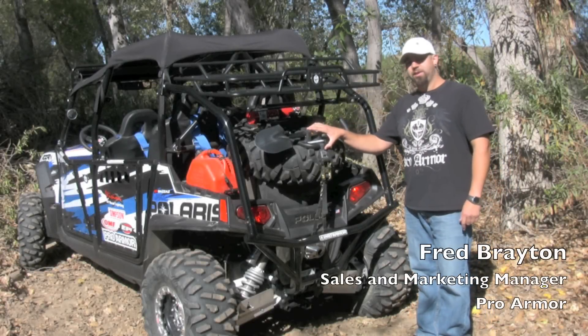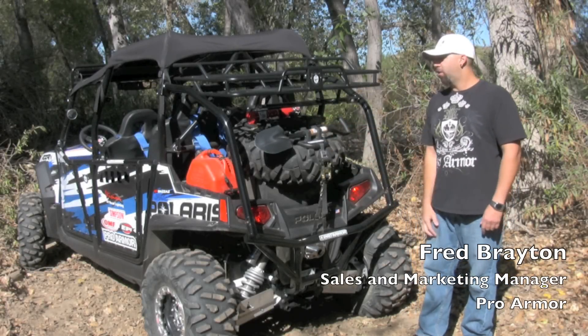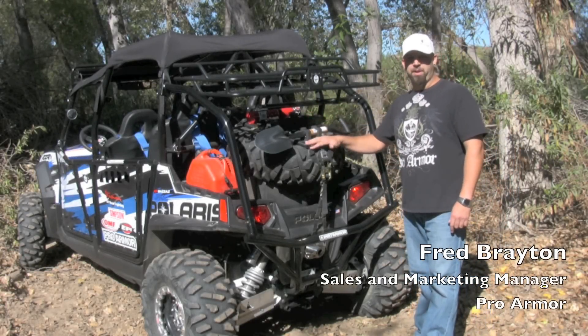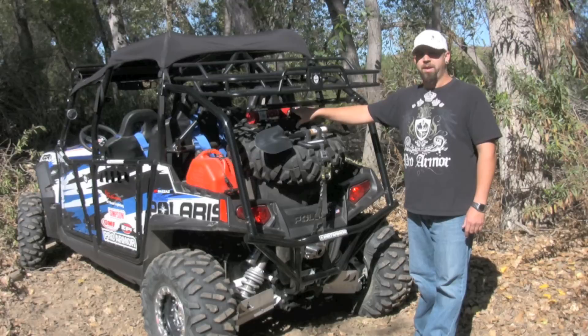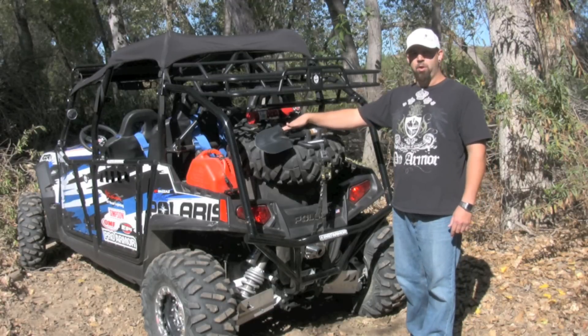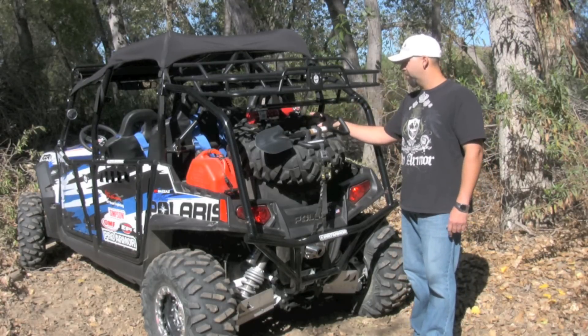Here we have our QuickShot on the Razor 4, sitting on top of a lock and ride box. The QuickShot comes with a base plate, an integrated 2-ton scissor jack that collapses to 5 inches and raises up to 21 inches. We also include the handle to open up the scissor jack.